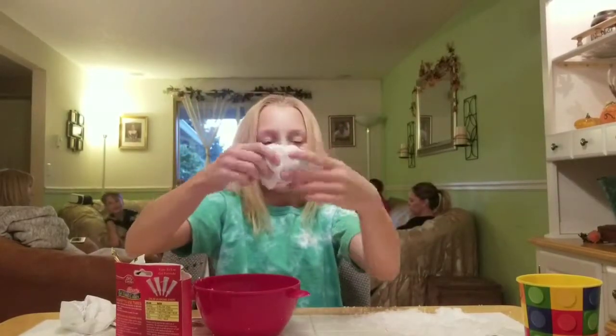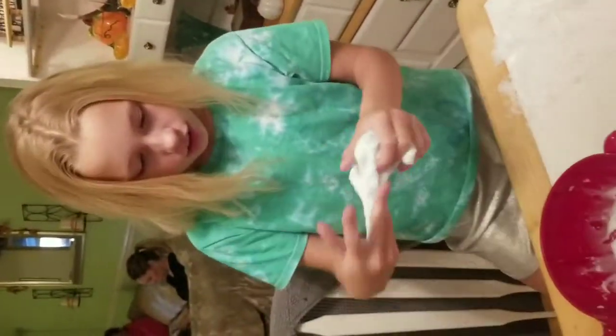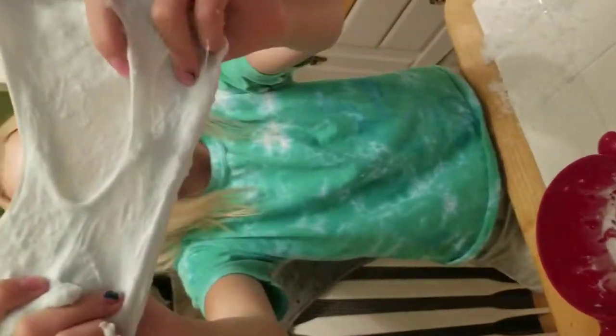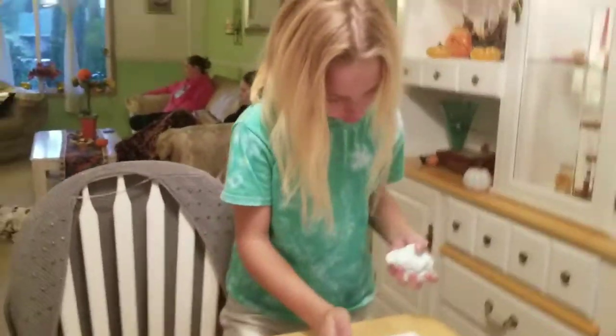Now it's really good. You can kind of hear it — you can hear it stretch. And if you look closely you can see the little dots in it — that's the instant snow. I'm going to add a little more water to the instant snow because it's getting dry.